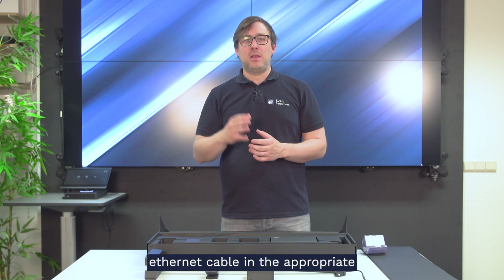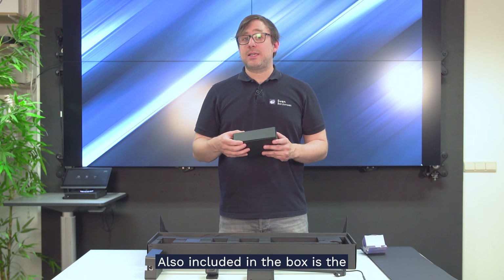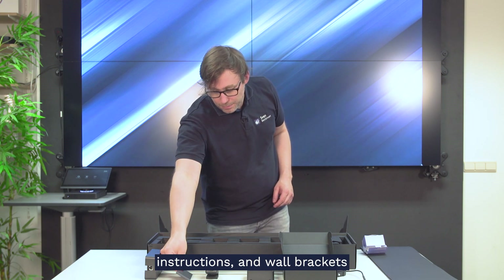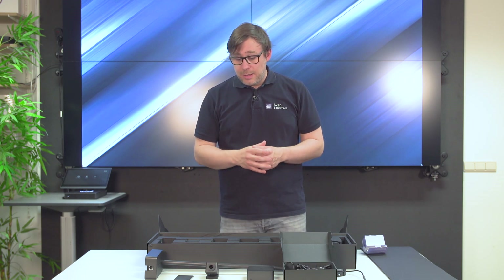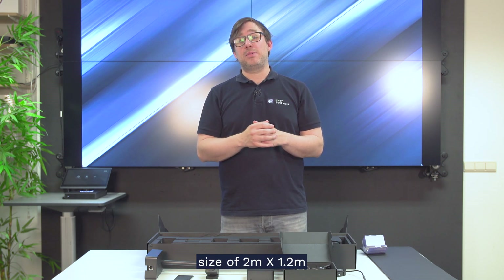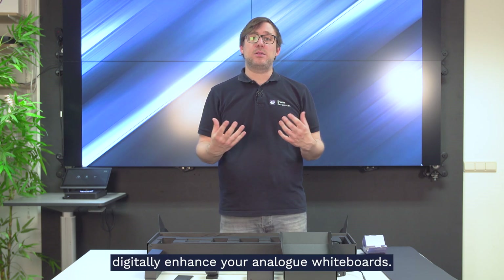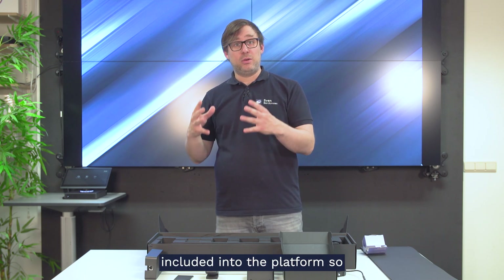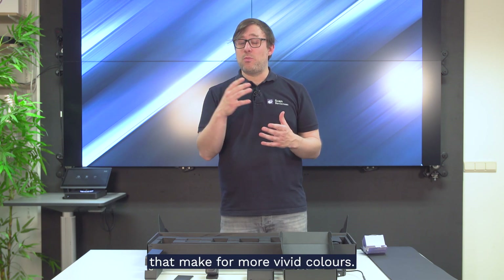You just need an ethernet cable in the appropriate length to connect the mount and adapter. Also included in the box are the power supply unit, instructions, and a wall bracket to fix it above a whiteboard. The Huddly Canvas supports a whiteboard size of two meters by one meter twenty — a large whiteboard. It also has its own AI corrections beyond the platform AI, making for more vivid colors.